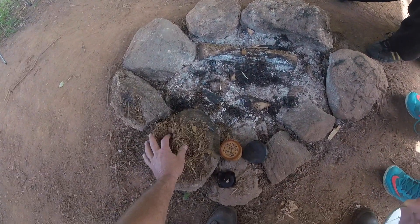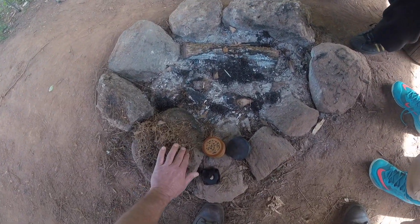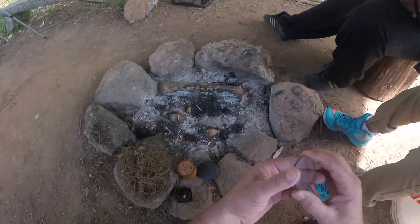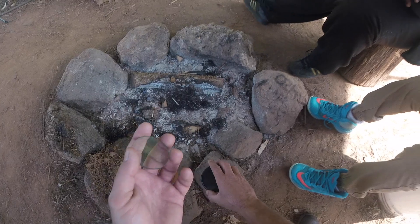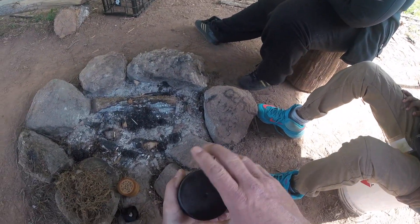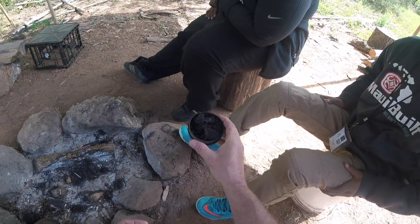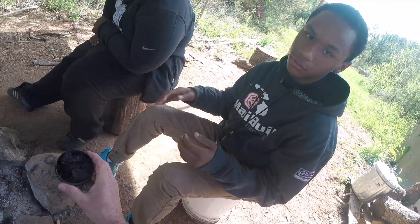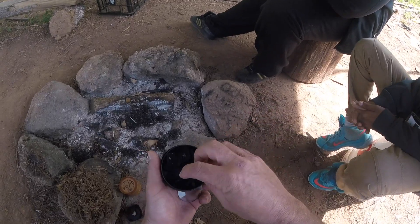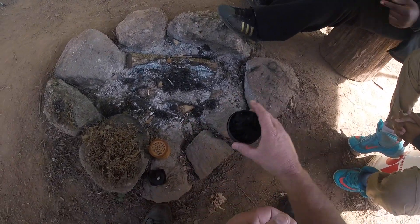We've got some tinder material right here, but from previous classes this week, we tried lighting just the pine straw on fire and we couldn't get it to burn into a flame — only smoke. So what absorbs more heat: black clothing or white clothing? Black does. What I've got here is some char material. It heats up faster — it absorbs energy and heat faster than lighter colored material.